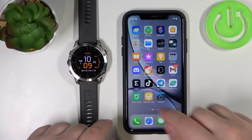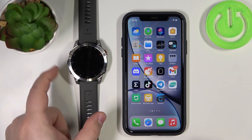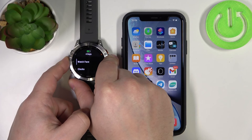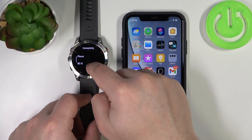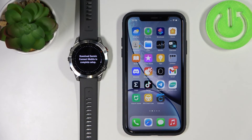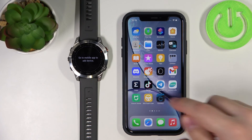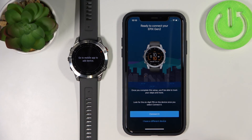Now I'll show you the second method — pairing the watch via settings after it has already been set up. You will still need the Garmin Connect app installed. Press and hold the menu button to open the menu, scroll down, and find the option called 'Connectivity.' Tap on it, then tap on 'Phone,' scroll down and tap 'Pair Phone' to enter pairing mode. You can then follow the same steps as before from the app side. If you already have the app and are logged in, open the app, tap the plus button to add a device, and it should detect your watch automatically. Tap connect, enter the PIN, and you're done.